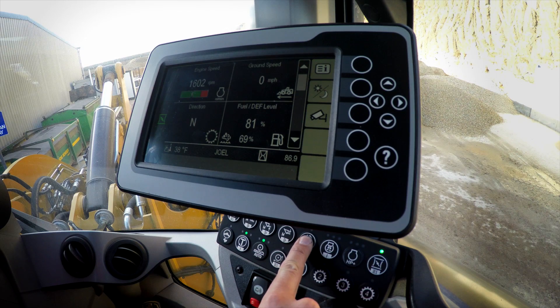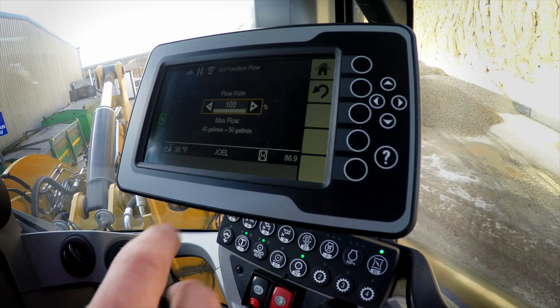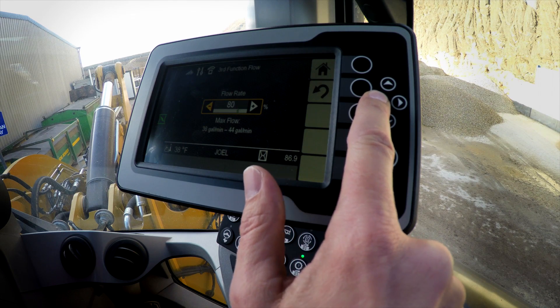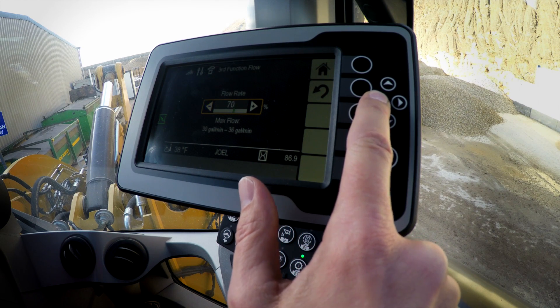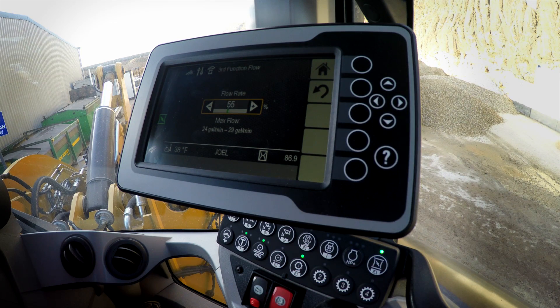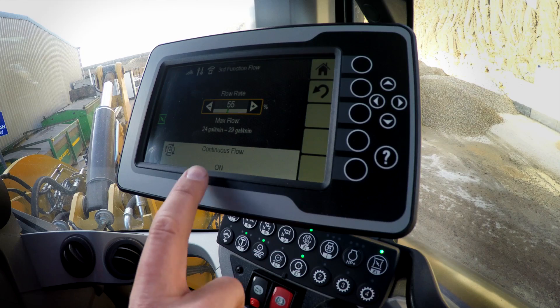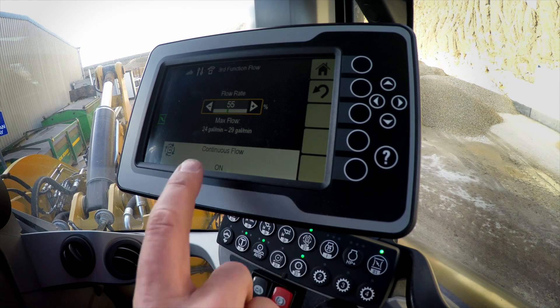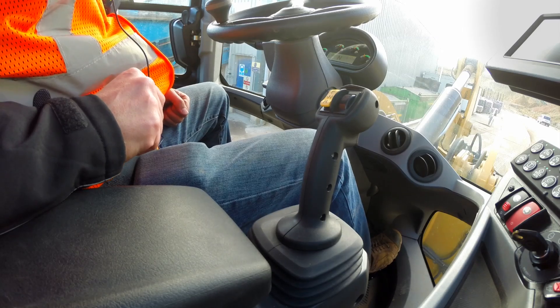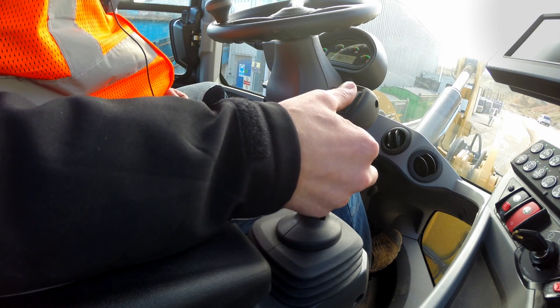Now let's set up our auxiliary flow. I'm running a BP-25 broom with a recommended flow of about 90 liters per minute, so I'm going to need to dial that flow rate down. Now I'm in this 90 liter per minute, 25 gallon per minute range. With that set, I can engage continuous flow — the light is on, continuous flow is on — and I can go ahead and engage continuous flow with the auxiliary roller on the auxiliary joystick.